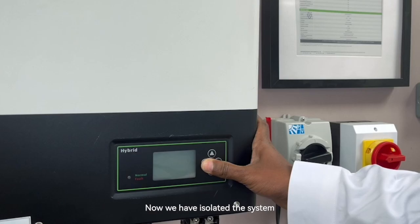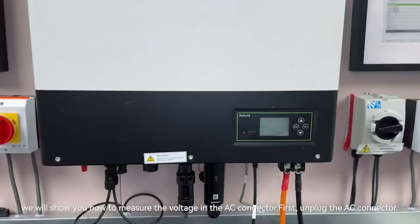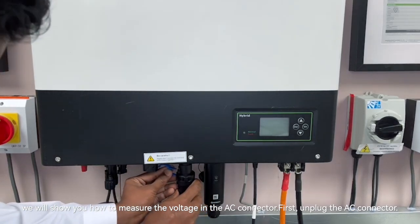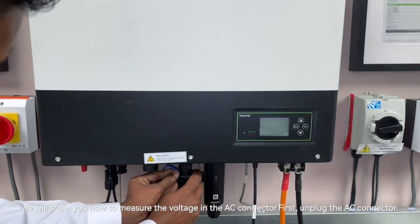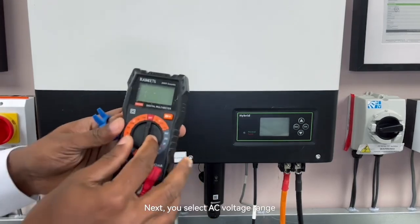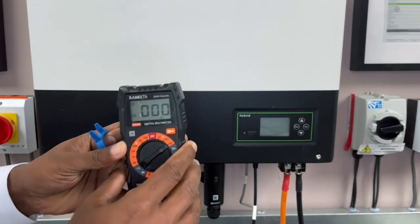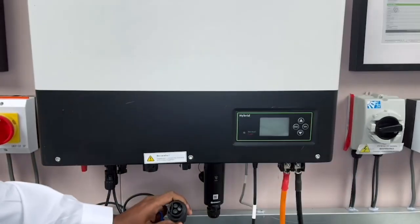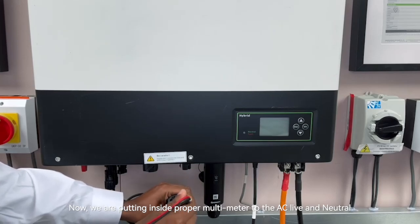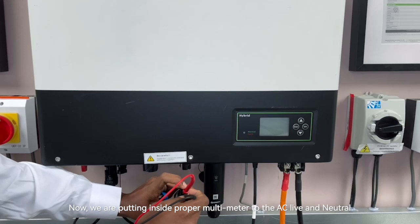Now we have isolated the system. We are going to show you how to measure the voltage in the AC connector. First, unplug the AC connector — this is the AC connector. Next, you have to select the AC voltage range. Now we are putting the probes of the multimeter to the AC live and neutral.